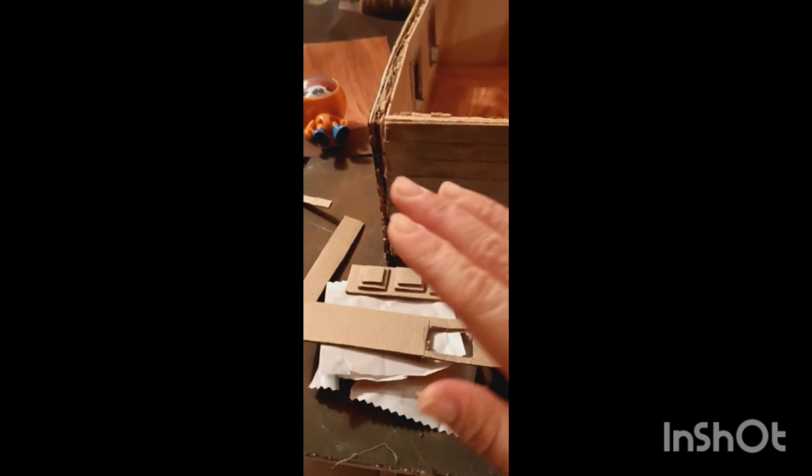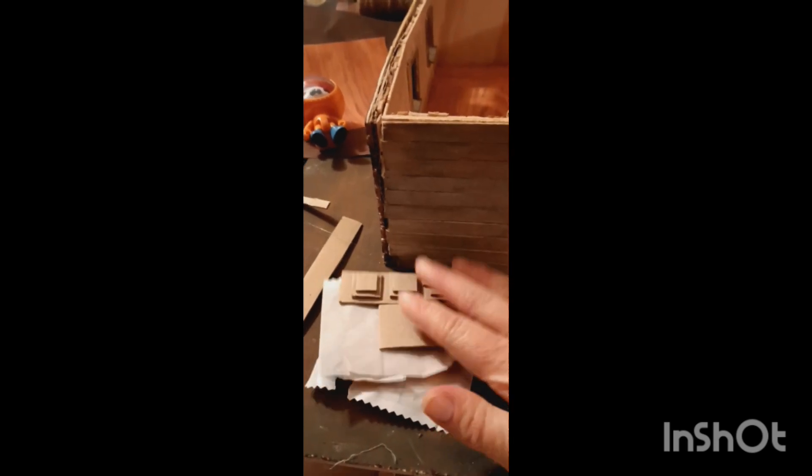We got some cabinets done — I unfortunately wasn't able to film this part. We got the cabinet fronts done; they're going to be faux doors because the cabinets were just too small to store anything in. The refrigerator will have working doors, probably the upper cabinets will too, and there'll be lots of shelving in the kitchen for all the mini food. We got the countertop done with parts cut out for the sink. I'll be covering the countertop material tomorrow. I also need to finish the middle wall.